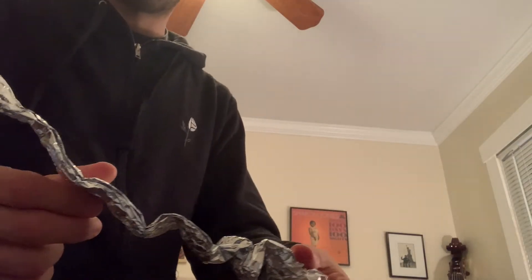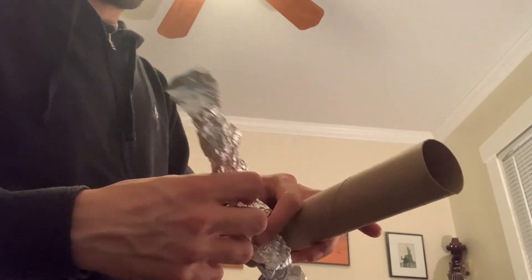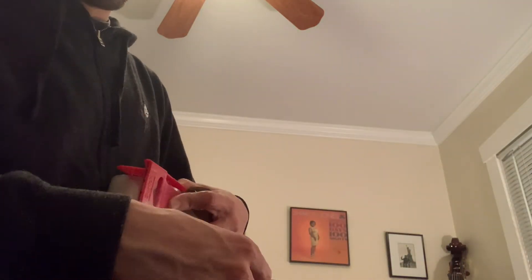If you can only find a paper towel tube, you can make a rain stick with that too. The paper towel tube is a little flimsier, so we won't be putting nails into that. Instead, get a piece of aluminum foil and make it kind of look like a staircase and put it into the paper towel tube. Then you can tape off one end, pour in the rice, and tape off the other end, and you've got yourself another rain stick.